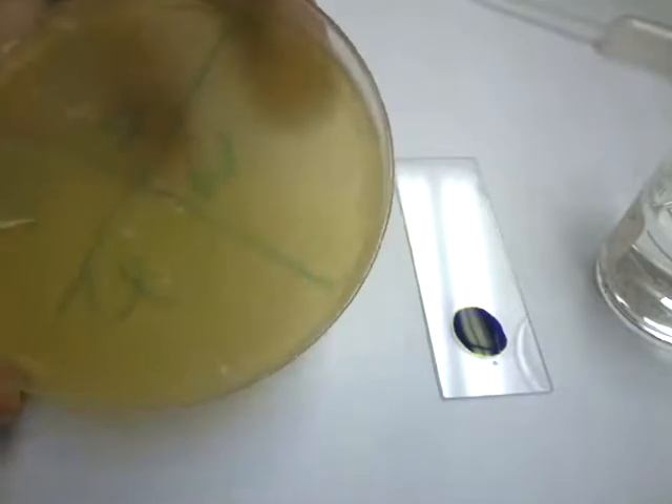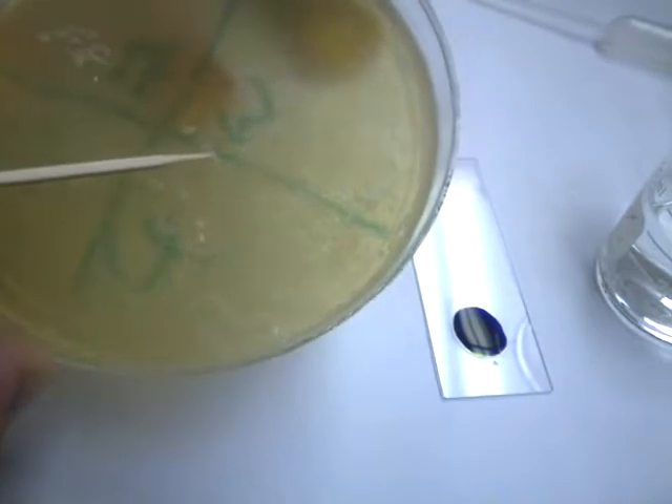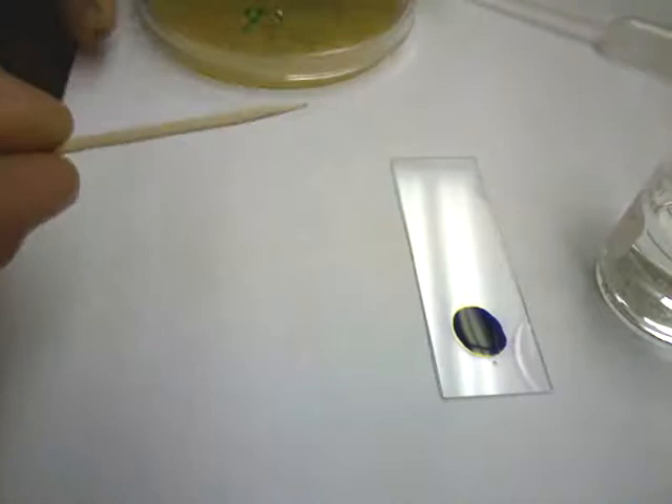With your toothpick, you'll find a colony that you like the looks of — one you'd like a closer look at — and just very gently rub the end of your toothpick in. You don't need a big glob. Just by touching the toothpick in there, you're going to get plenty of cells. Cover your plate back up and move it aside.